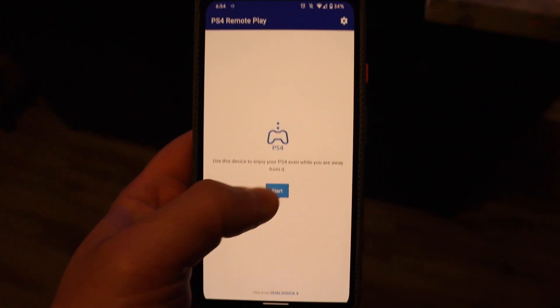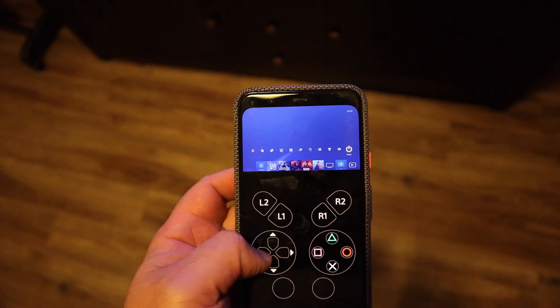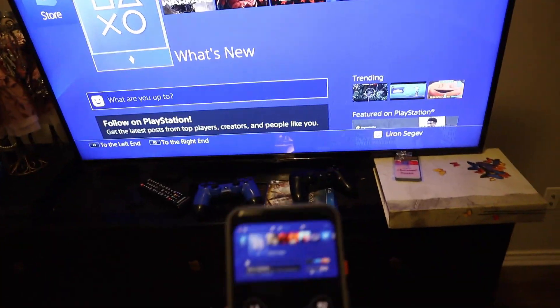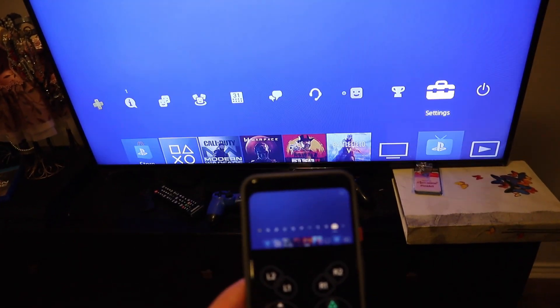The next step is to download the PS4 Remote Play app from the Play Store. Click the Start button once that's done. Make sure you're on the same Wi-Fi network, and then you'll have full control of your PlayStation from your phone.